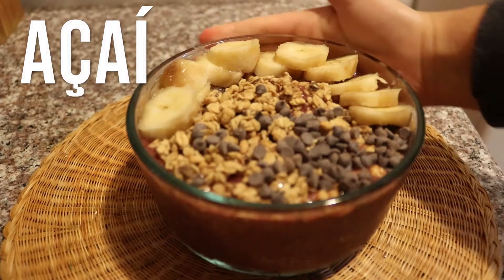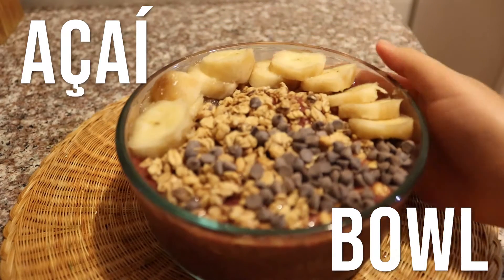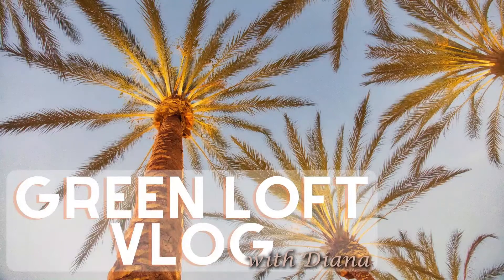So today I'm gonna be showing you guys how to make an acai bowl. Maybe this isn't the proper way to make an acai bowl, but this is the best that I do at home. So let's get into it.